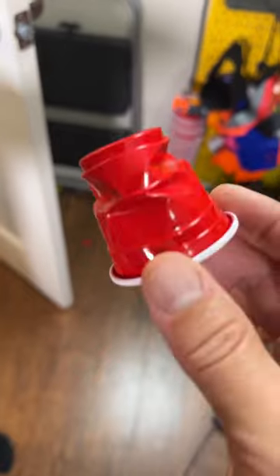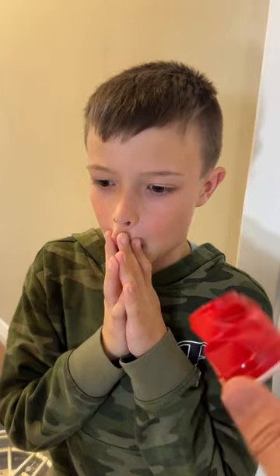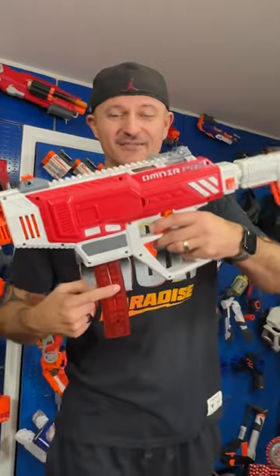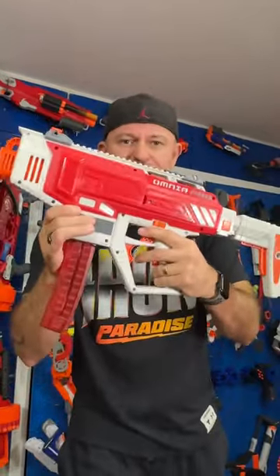Dudes, look at the small cup — this thing packs a punch! BG has lost his mind, he can't believe the power of this thing. Seven rounds per second, rechargeable battery, three firing modes — you can't go wrong with this bad boy. Thumbs way up!